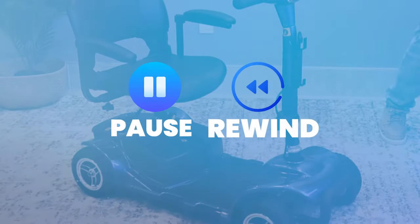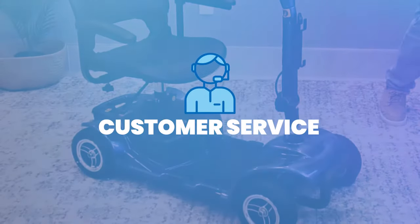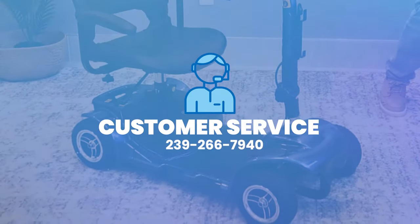If we go too fast, no problem. Feel free at any time to pause or rewind, or pause and call your customer service number so we can better assist you. That's 239-266-7940.